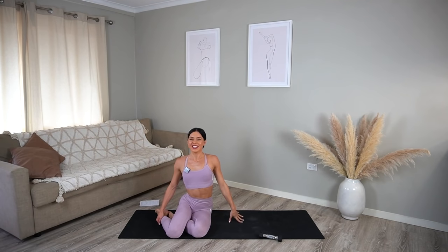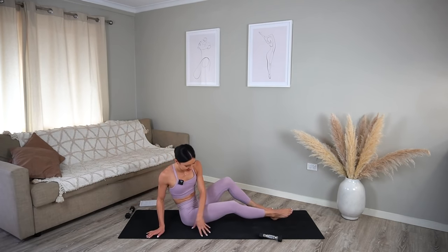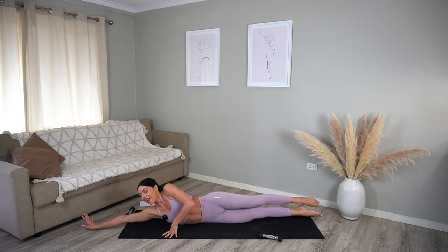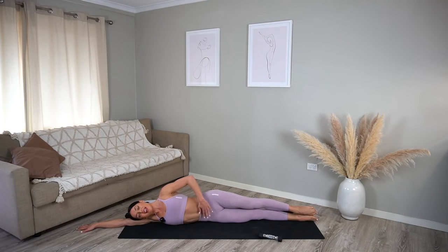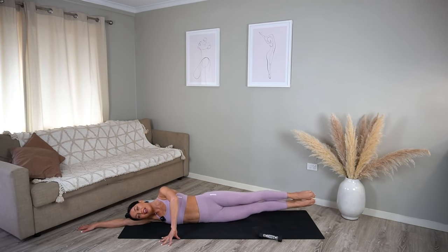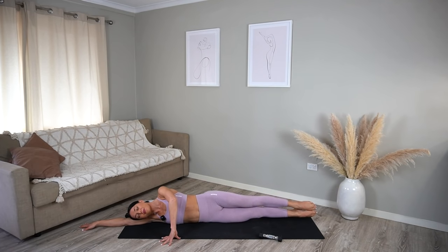Now we get to do that on the other side — swing your legs around. Create one long line with your body, bottom arm nice and long, rest your head on your arm, and bring your fingertips in front of you. Make sure you are relaxing through your shoulders and really engaging your core. On your exhale, lift your legs, inhale lower, exhale lift, inhale lower — just eight more. Really squeeze your thighs together, four, and three — using the side of our waist here, two, last one.